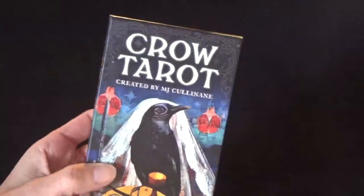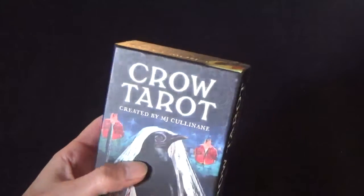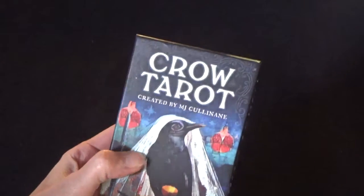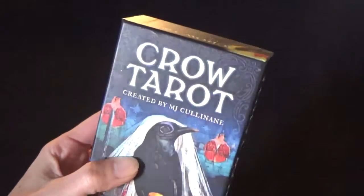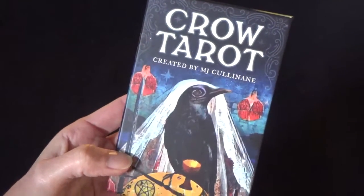I've checked online on Amazon. It's available for $15 at the moment, which I believe is a steal, really. I bought it for $20, so $15 for this is really an incredible price.